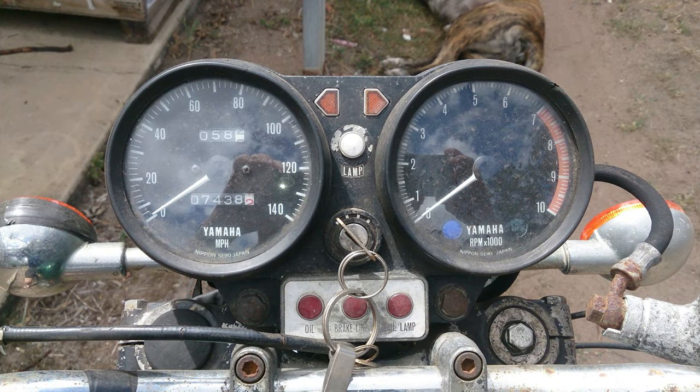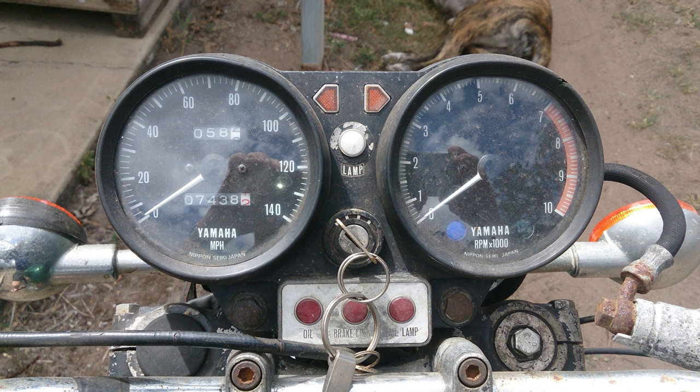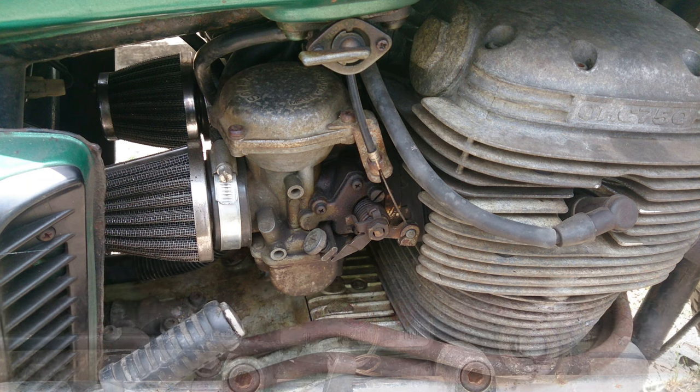That's a USA speedo and tacho, because I can tell by that white lamp light in the middle and it's in miles per hour. I think we were in kilometres by late 1972.